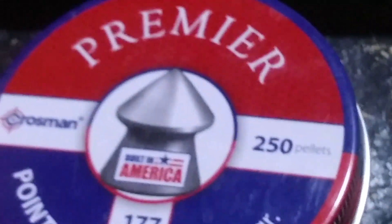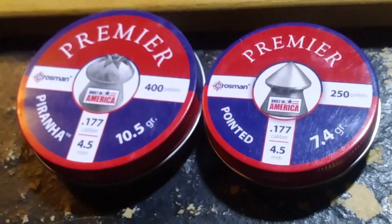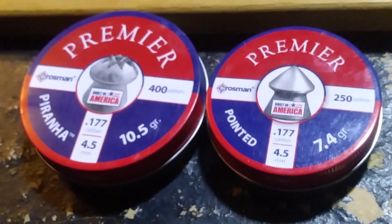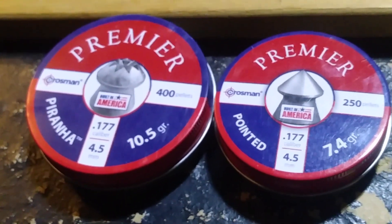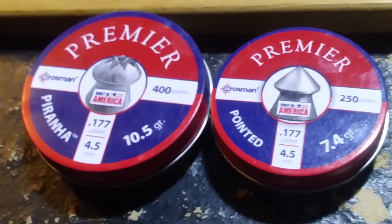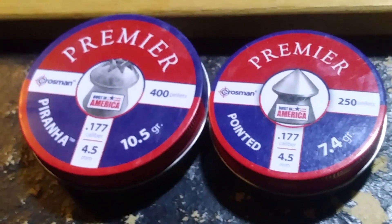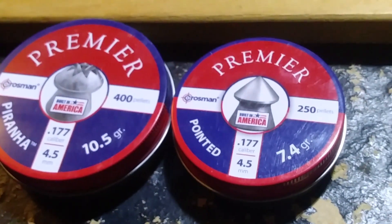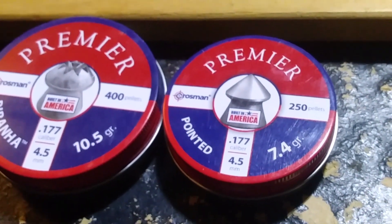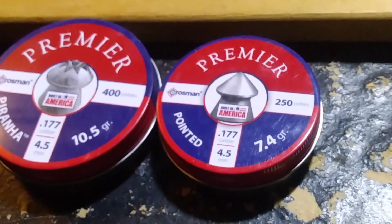But I don't know if I can get a .177 lead pellet to pass through even just one layer. So we're going to try two lead pellets: a Piranha, which is a heavier lead pellet at 10.5 grains, and then a pointed one. I wanted to see if maybe it could pierce the can, but I really think the lead might flatten out - but whatever, we're going to find out.